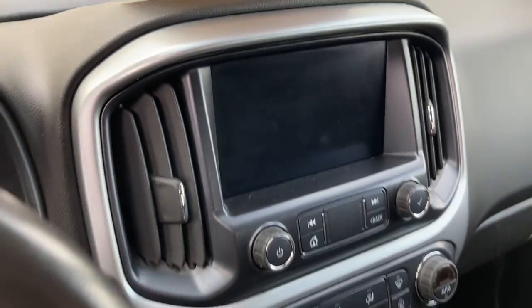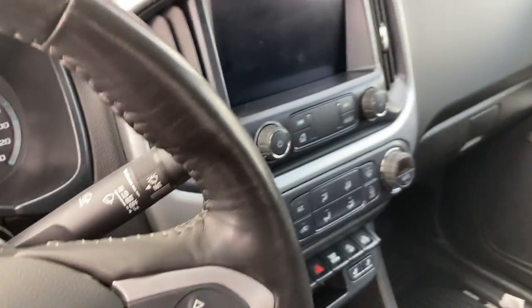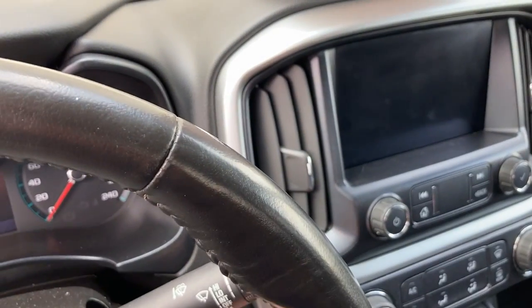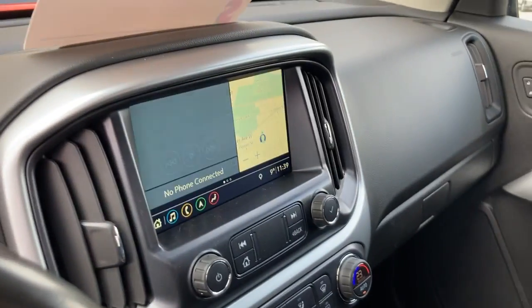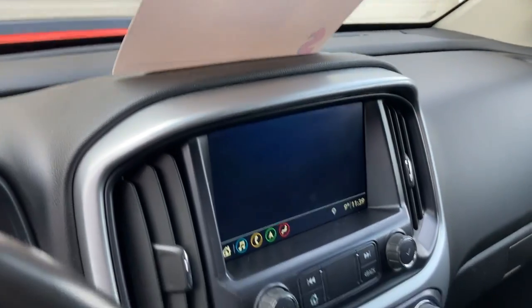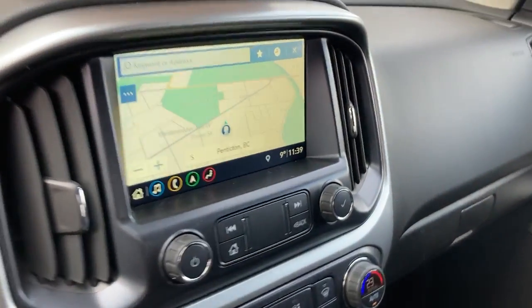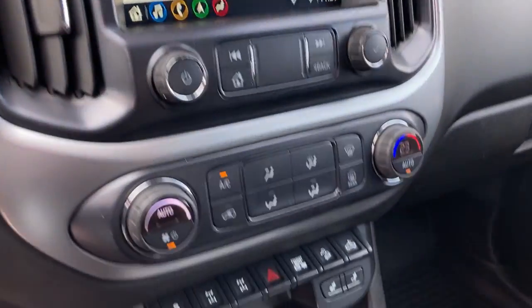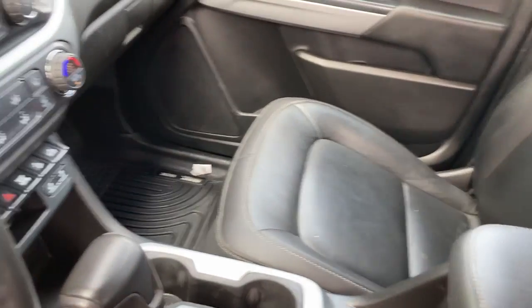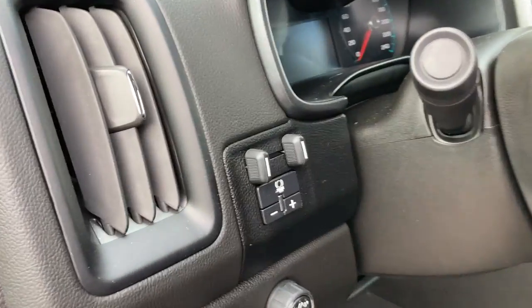It does feature the Bose sound system, and there's your screen which will also have your built-in navigation of the vehicle. Your automatic climate control, your wireless charging pad, and your built-in trailer brake controller.